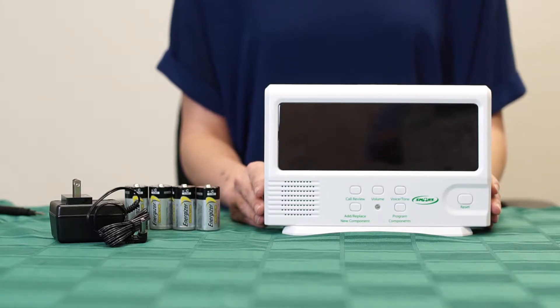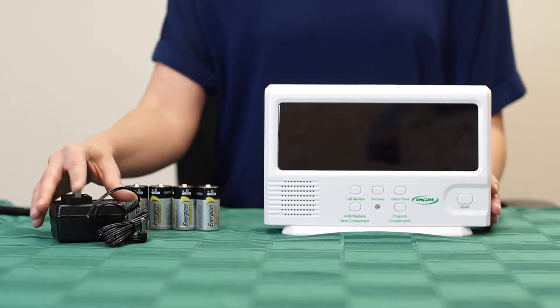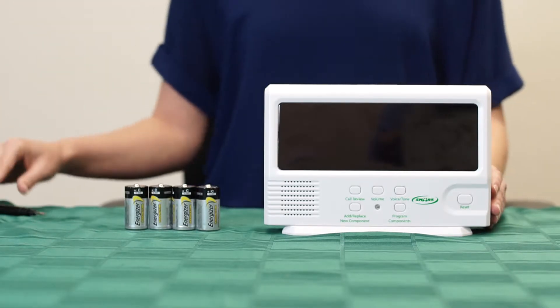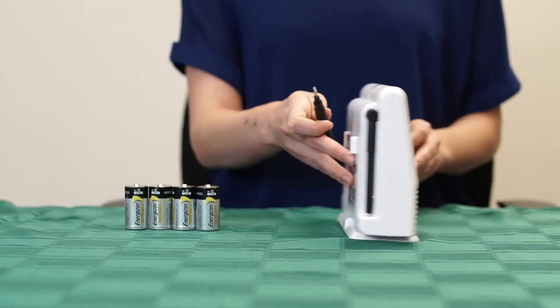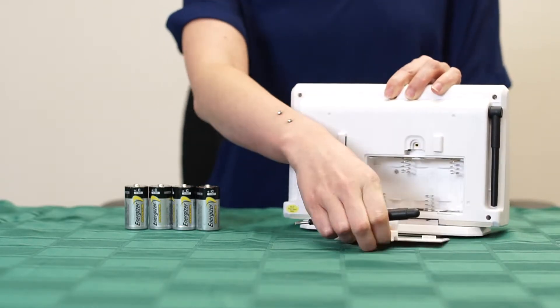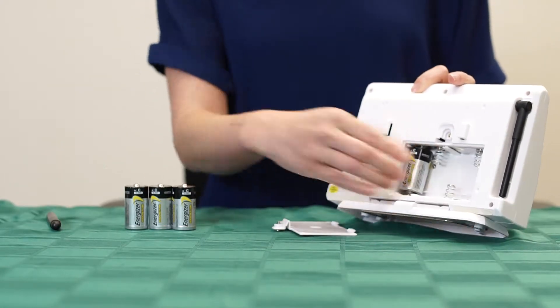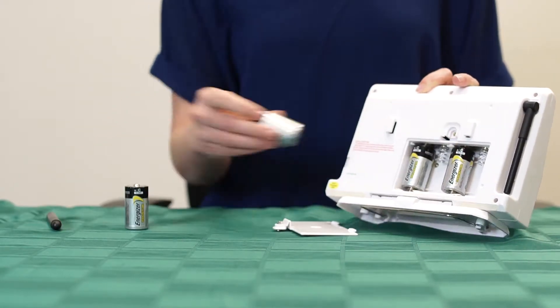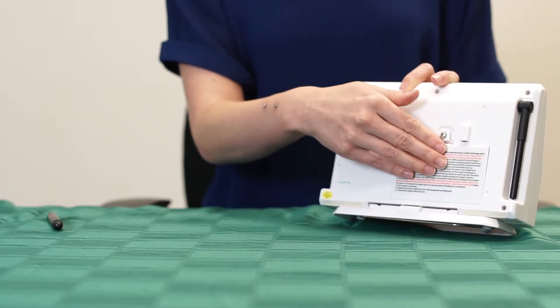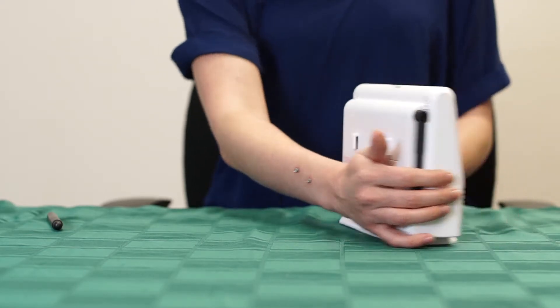To begin, we will need either four C-sized batteries or an AC adapter to provide power to the monitor. For this video, we will be using batteries. Remove the cover to the battery compartment and insert the batteries into the back of the monitor. After the batteries have been inserted, replace the battery cover over the compartment.